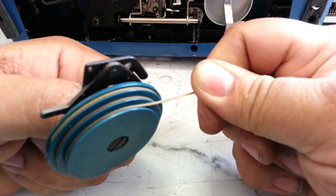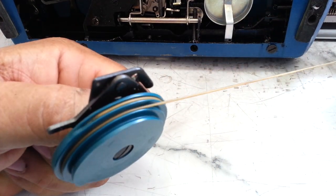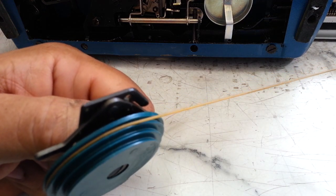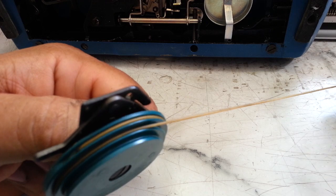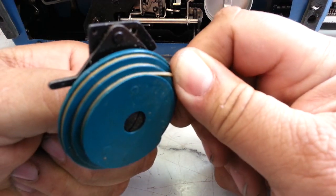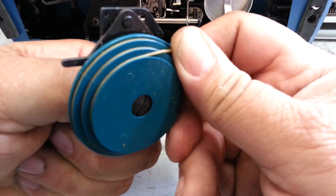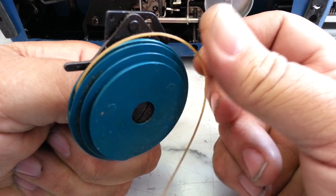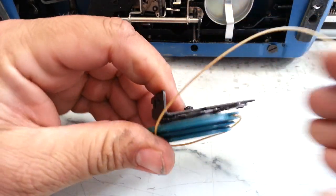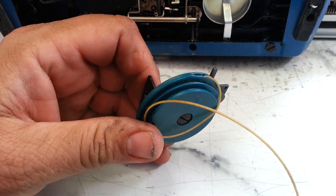There's huge tension right there — if I let go of that it'll just fly. But that's pretty neat how it's got these little grooves that the main draw band fits into, and that's how you do it. Smith Corona mainspring draw band demonstration — good day.